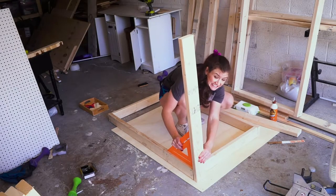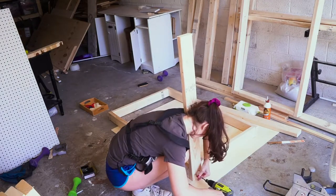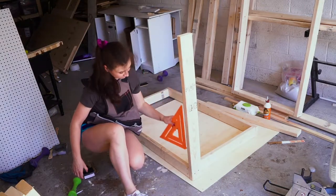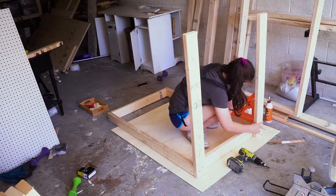As I was saying before in my previous videos, do not be too cheap with the glue because the glue is quite essential, apparently, in most of the builds. So if you want your structure to last for a long time, you definitely need glue.